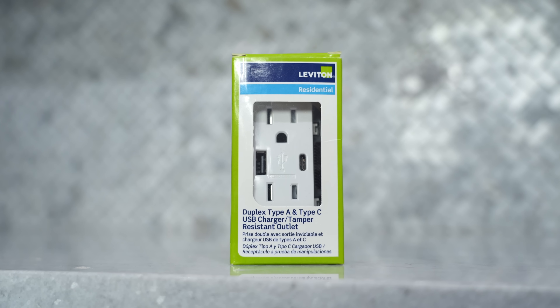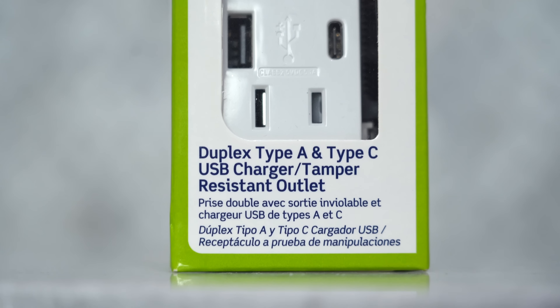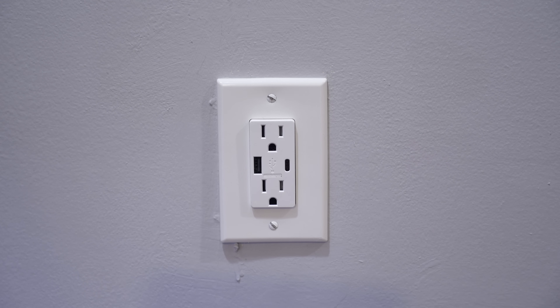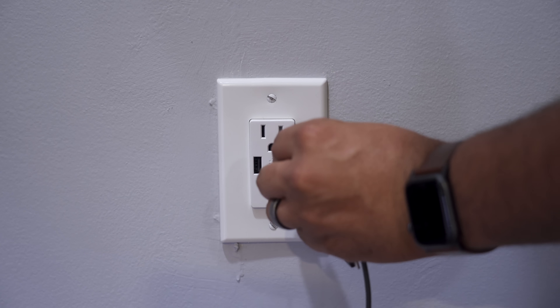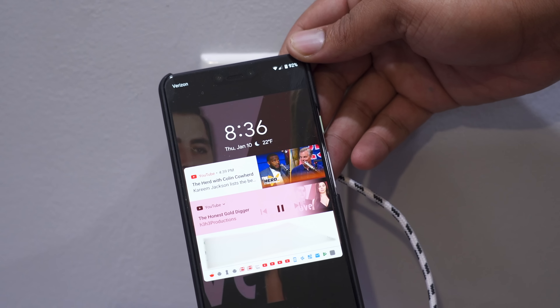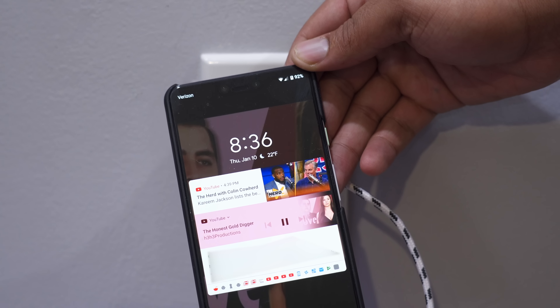Lastly, we're gonna take a look at one more product, and this one is from Leviton as well. This is a duplex Type-A and Type-C USB plug. I found these to be extremely useful, especially in the kitchen, when I wanna just plug my phone in really quick and I don't have to look for the brick — I just plug my phone directly into the wall. Any modern day smartphone, iPad, or iMac will plug right into this USB-C port. And although it may not be certified as quick charge, it does have a faster charge than plugging into a laptop or a non-supported charger.